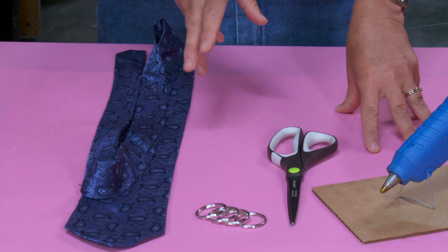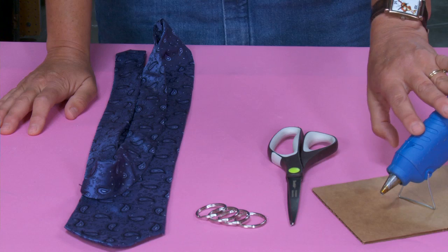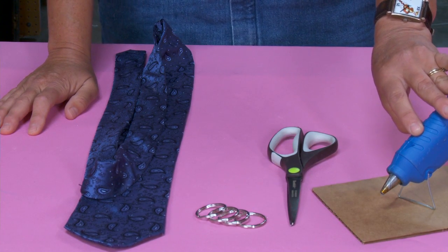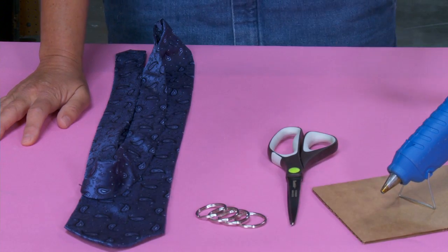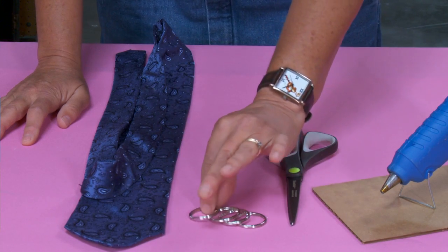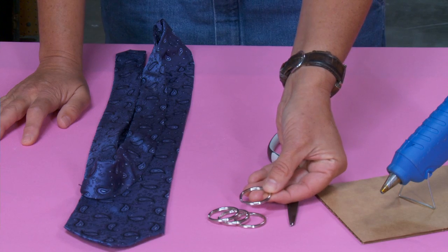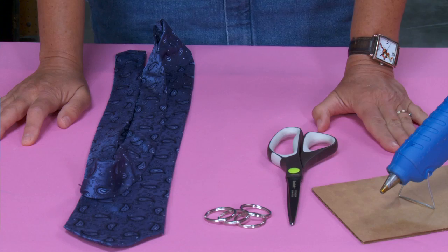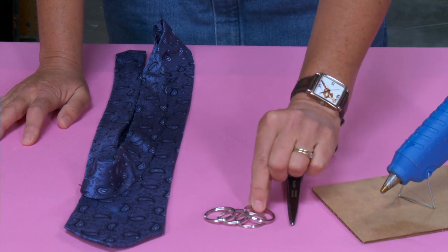So this is a no-sew project. I'm going to be using a glue gun. You can use Elmer's glue or something like that, but you'll need to make sure you have enough time to allow it to dry. I'm going to use a hot glue gun because it's quick. I'll also need a pair of scissors and some rings — these are 32mm key rings. You can use smaller ones, but 32mm is a really good size. I'm going to be using three of these for this project.